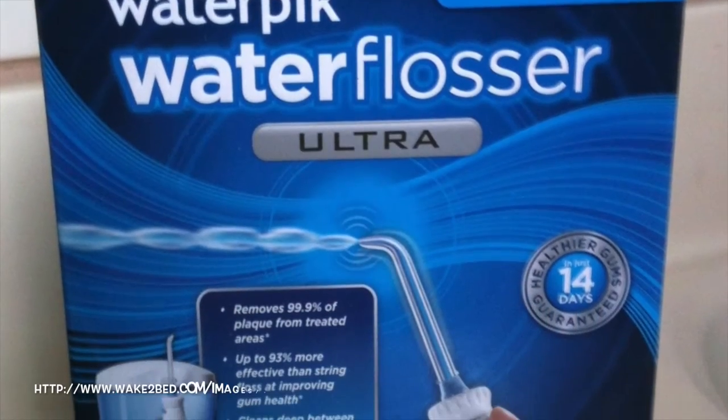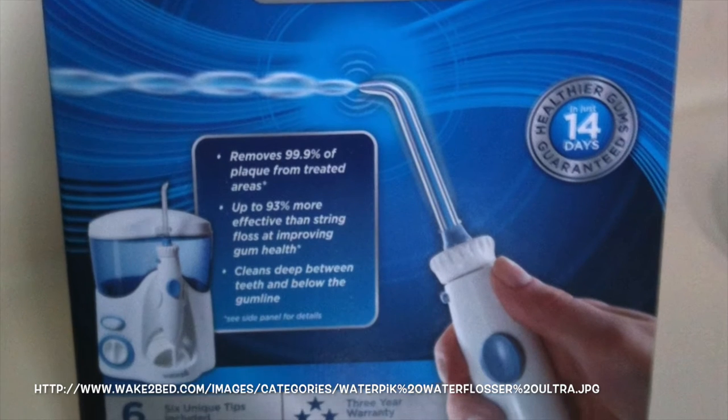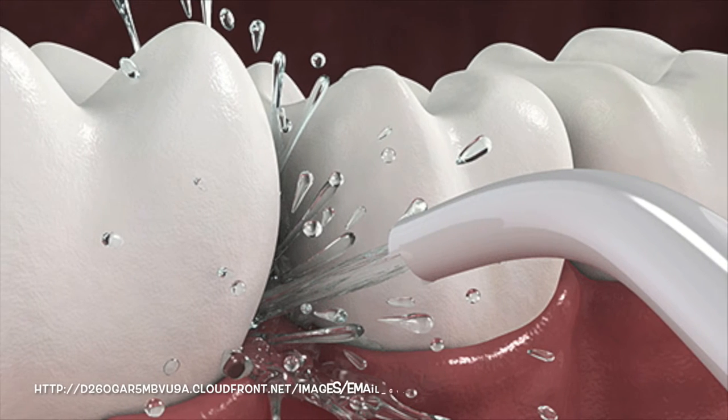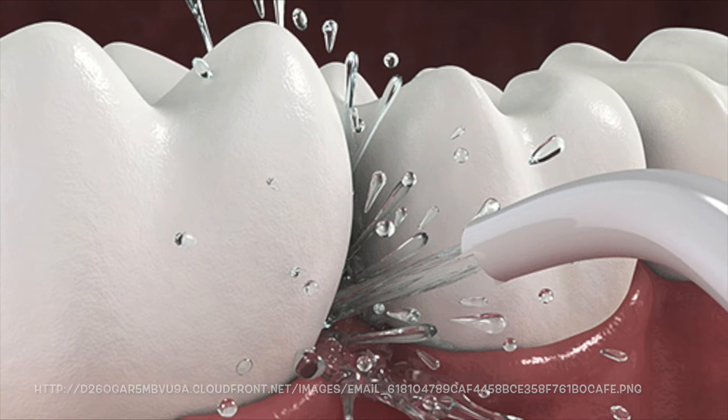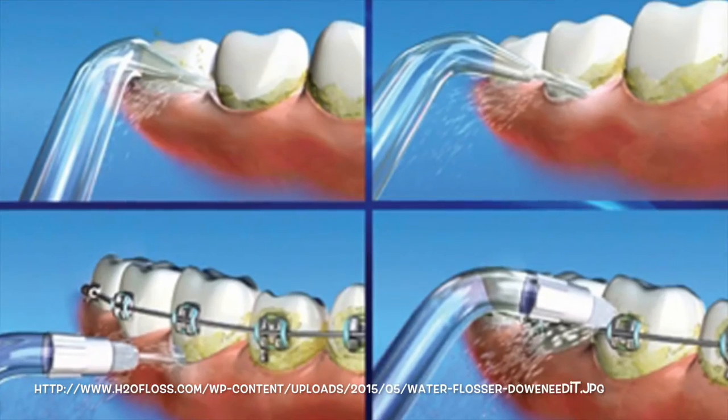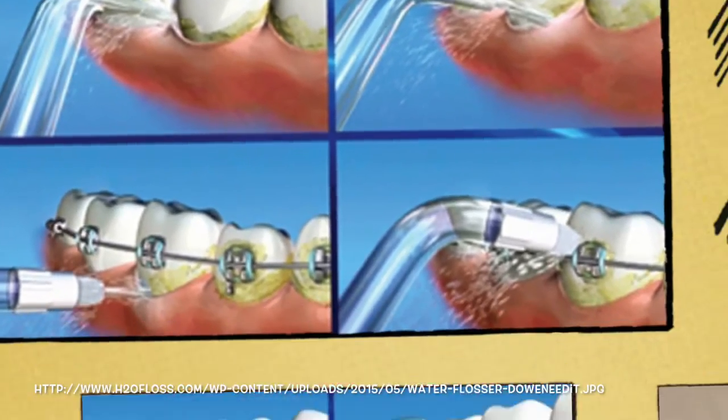Water floss. Uses high pressure water to blast plaque out of the interproximal spaces. Aim towards the gums. Useful for blasting out food particles around hard to reach areas and around braces, crowns, implants, and sensitive gums.